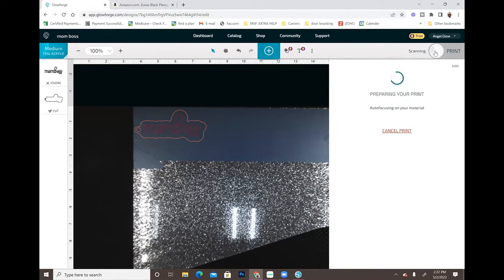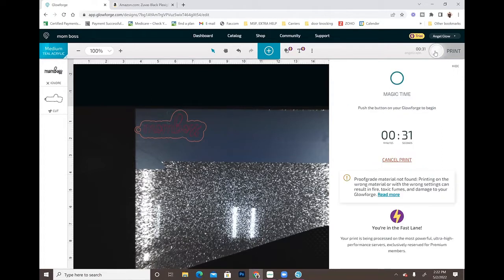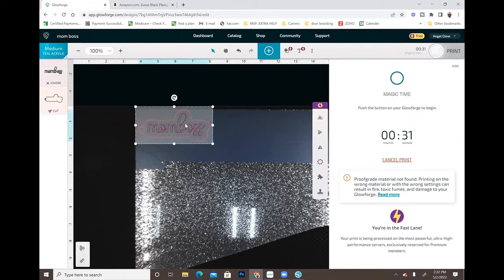The Glowforge is auto-focusing on the material so it can calculate how long it's going to take. It shouldn't take longer than a minute or two. This is only going to take 31 seconds to cut out. I'm going to get this cut out and then show you how we're going to swap it to cut out the 'Mom Boss' word.